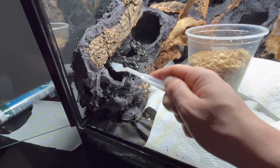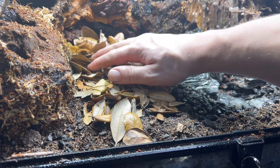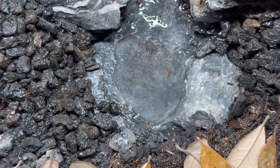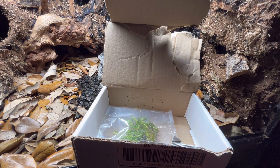Once the tedious work of removing the shiny bits is finished, you'll coat the foam with aquarium-safe silicone and a mixture of cocoa peat and sphagnum moss. You'll also want to add some leaf litter — I prefer oak leaves for their look and smell. This is an important feature of the terrarium, as that's where your microbial life will flourish.